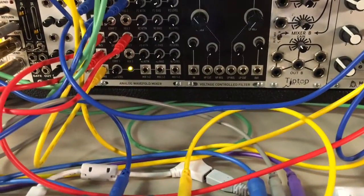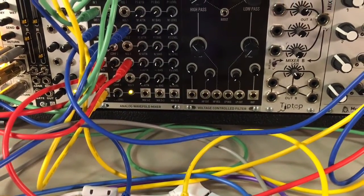We've got our Spectrum oscillator and our Richter oscillator — three different waveforms coming in being blended — and we'll take a look at those matrix outputs and what they sound like.